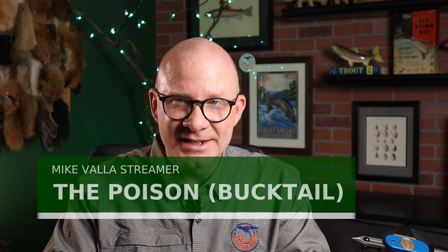The pattern I'm doing today I got from Mike Vala's tying and fishing bucktails and other hair wings. This one is called the Poison. He doesn't mention who created the fly, but he does say that he learned to tie it from a 1943 article by Charles Fox in Pennsylvania Angler. So we know the pattern's at least that old.